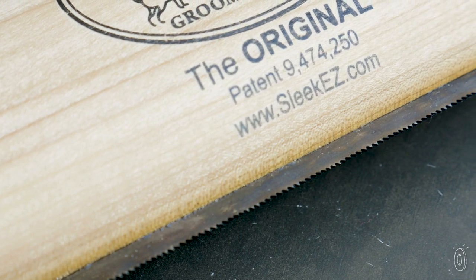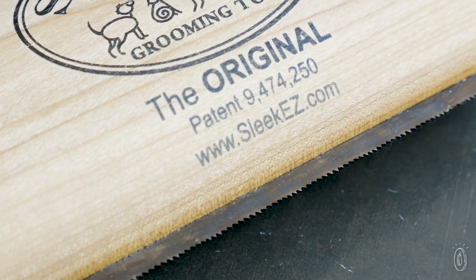The steel comb has specially designed teeth that gently grab loose hair, dander, and dirt from not only your pet's coat, but also your rugs and car upholstery, too.